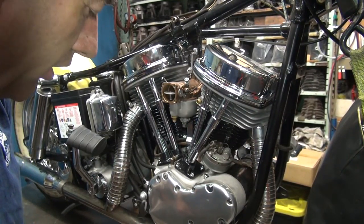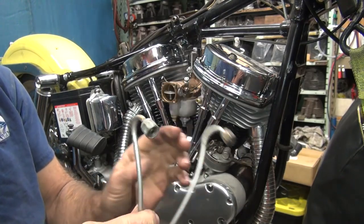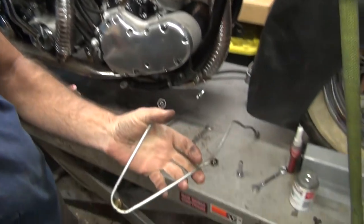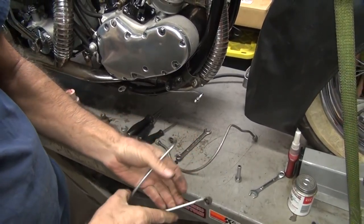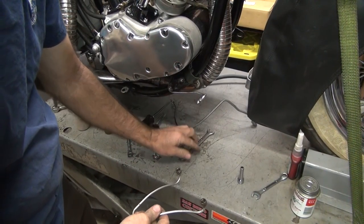We're going to work on the oil and gas lines now. We've got the original oil line here, and we're going to change out the rubber seals on this. The best way to do that is to pull them off and swap them around.